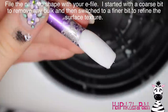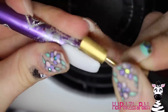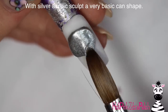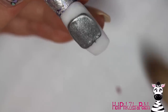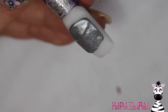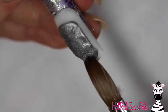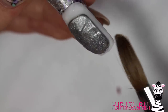After you've got your white on there and a layer of clear, file it into shape. I started with a pretty coarse bit just to get rid of any bulk, and then went over it again with a much finer bit to get a nice smooth surface texture. With silver acrylic, I'm going to be sculpting my very basic can shape. There's a little tiny bit of 3D on this — I made it so the top of the can and the sides have that little division line carved in.